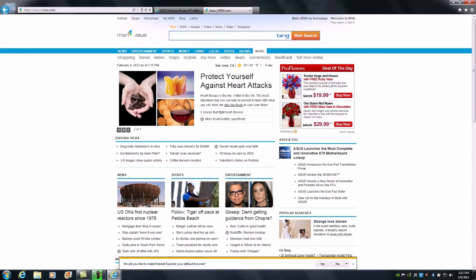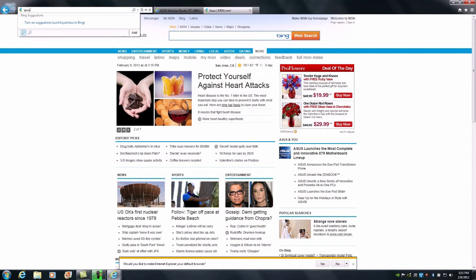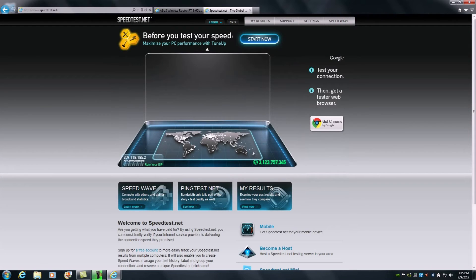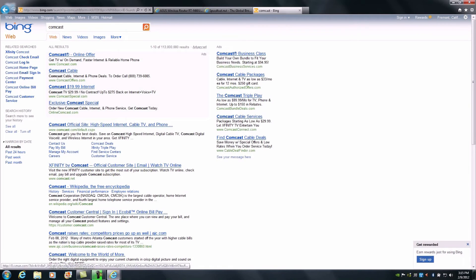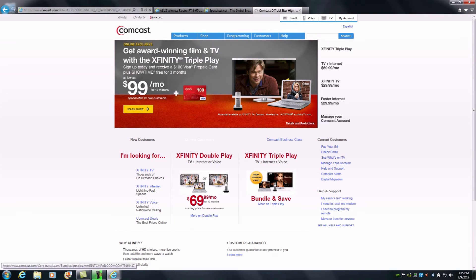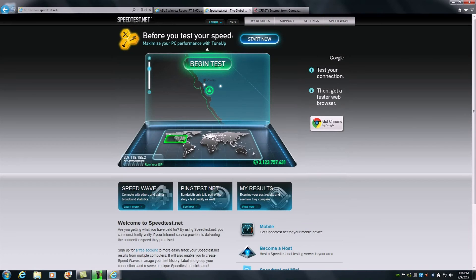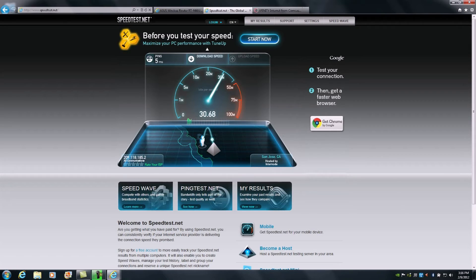The next step is to verify functionality and performance by running a speed test. I generally recommend finding out the speed rating you're currently paying for from your ISP. For example, looking at Comcast's cable offers, they break speeds into ratings ranging from 1.5 megabits up to 105 megabits. Here in our offices, we're generally getting somewhere between 30 to 40 megabits up and down depending on network load. We'll run a quick speed test to check optimal performance for our RTN66U wired connection.